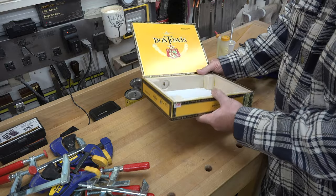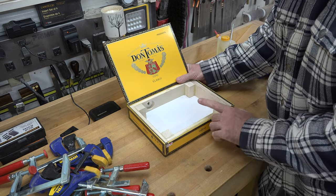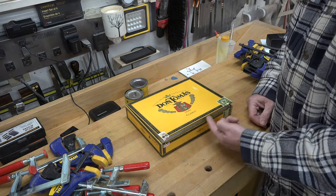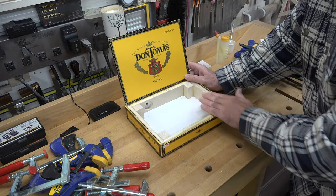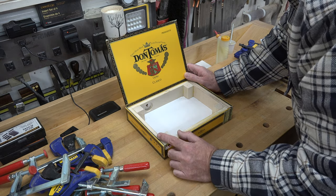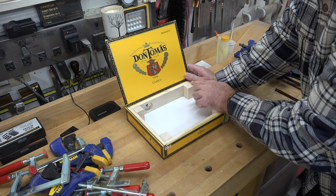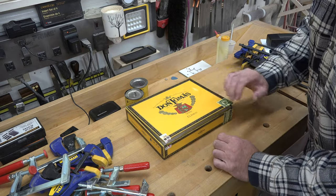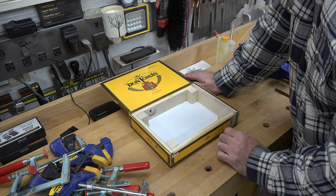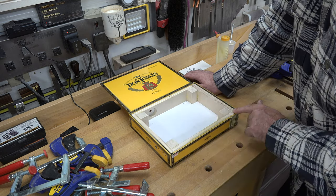At this point our box is really solid — you can feel a huge difference between what it was before our bracing went in and what it is now. But we have an issue: our lid doesn't close. Just by feeling around with your fingertips you can tell where the problem lies. These corner blocks here are extremely raised, and those are what's preventing our box from closing. I'm going to get a chisel and trim these down flat and flush with our outside bracing.